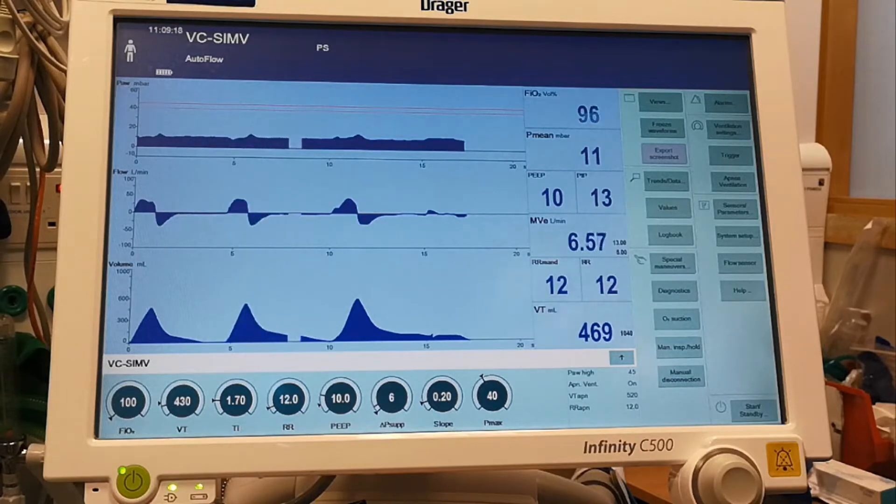Because, as you will see in a second, with the recruitment maneuver we're going to reduce the tidal volume. So we're just pre-oxygenating the patient here for a few seconds.